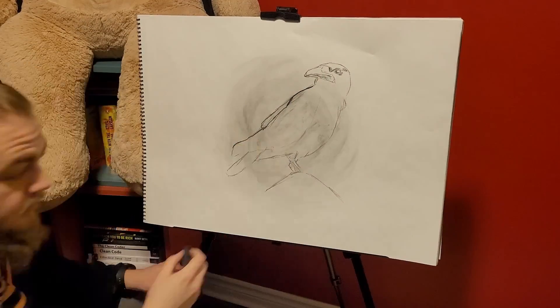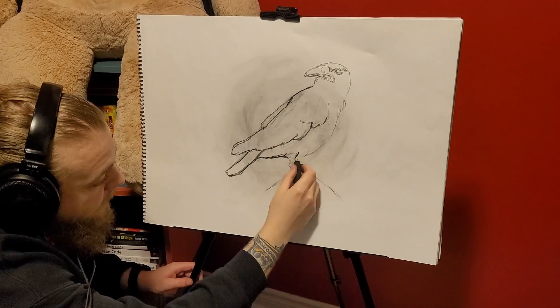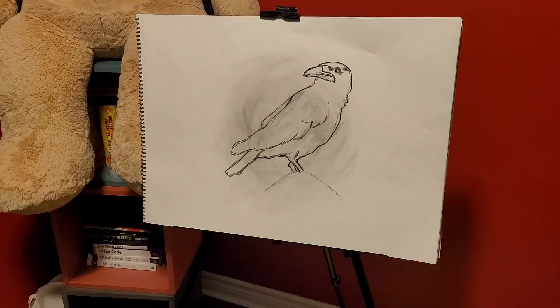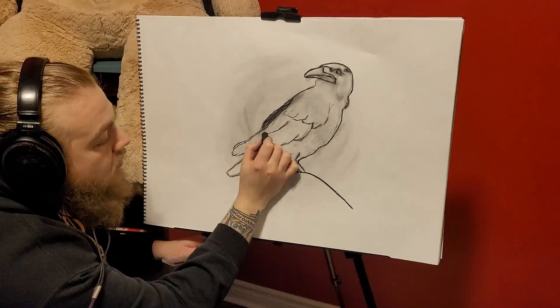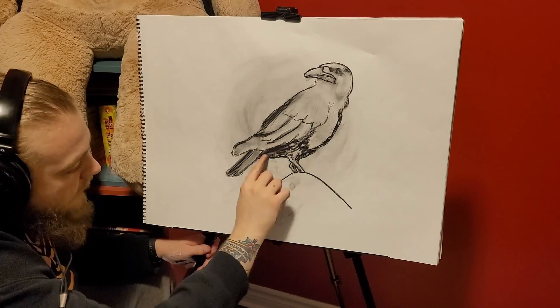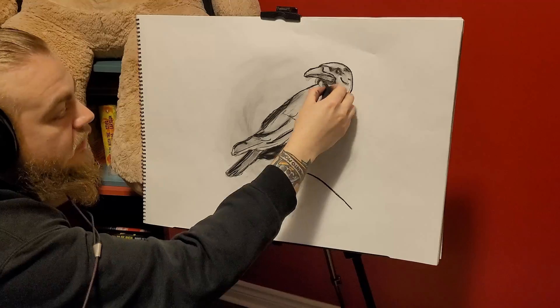I kind of wanted a break from drawing structures and landscapes, and I thought this would really work for charcoal because, first of all, it's already like the color of charcoal — crows are all black — so I could focus on mostly the light.